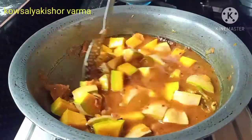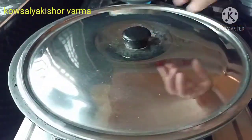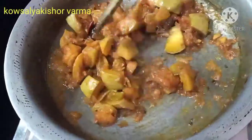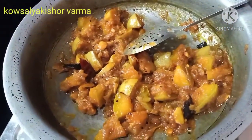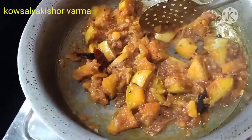Try to make it a little bit more. I will add more and a little oil to make it a little bit more.